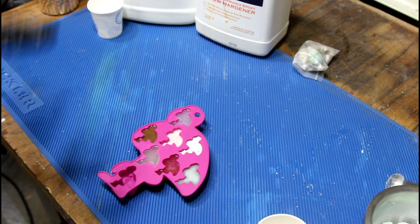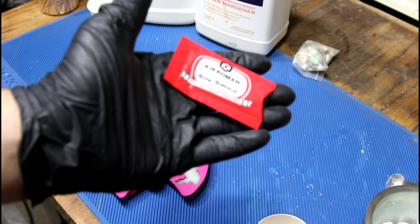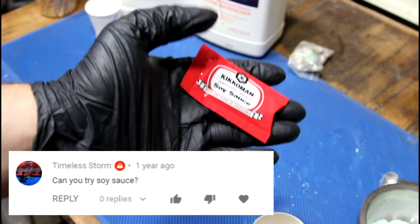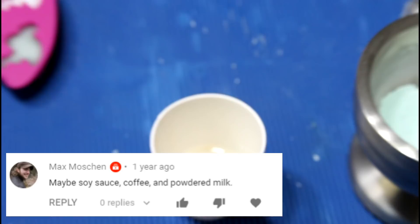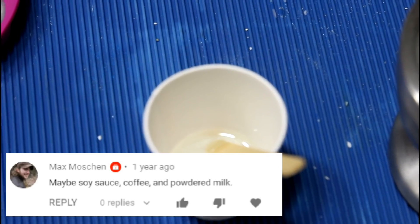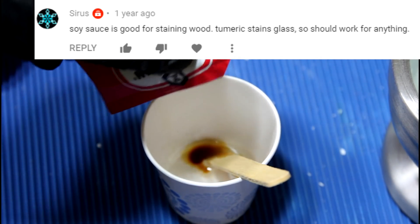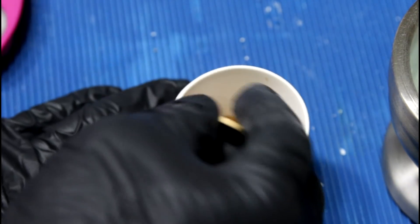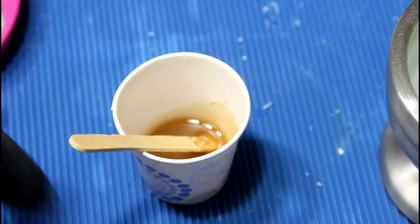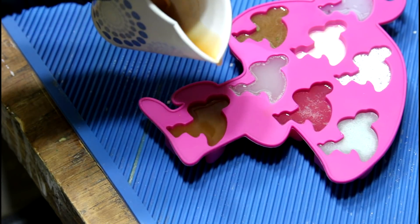I've got one slot left open with no ingredients left on my list, so I just went inside and grabbed the first thing I saw: a packet of soy sauce. My gut says this is going to absolutely fail. I don't think anybody asked me to do this one. I don't want to add too much — well, they don't put much in there anyway. Another gravy-looking one. We'll see.